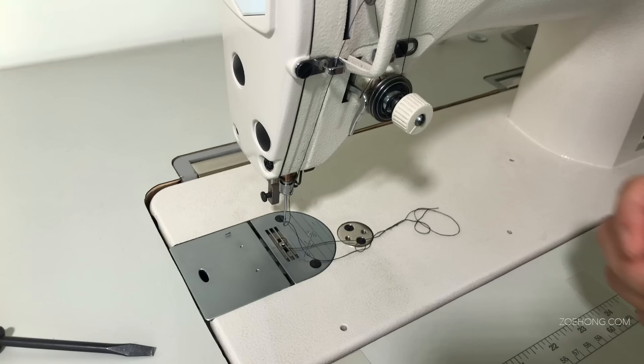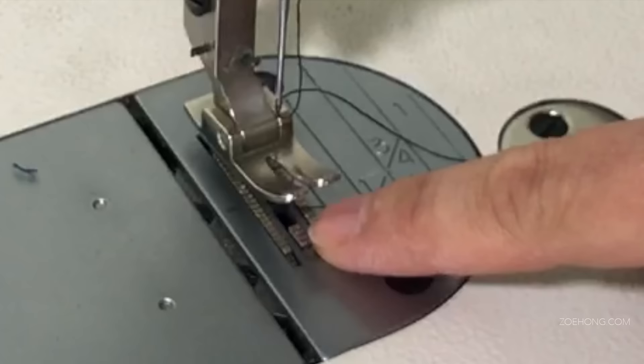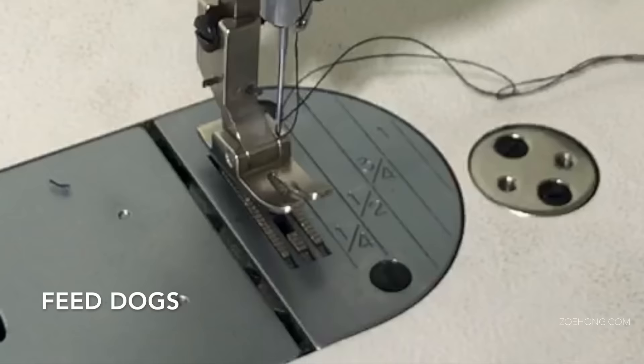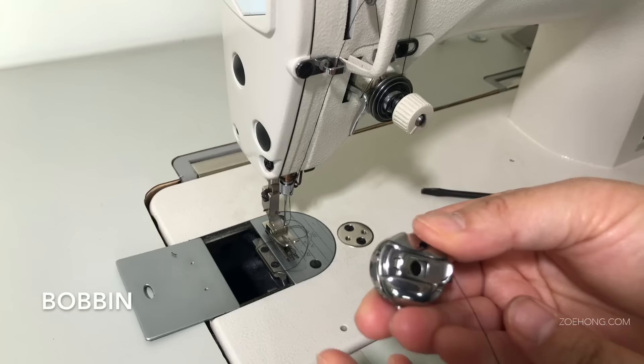Make sure the foot is pushed all the way to the top before you start screwing it in tight. Underneath here are feed dogs, and as you sew they move and help push the fabric along.